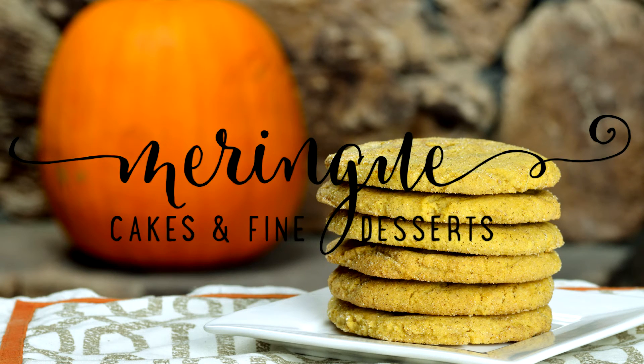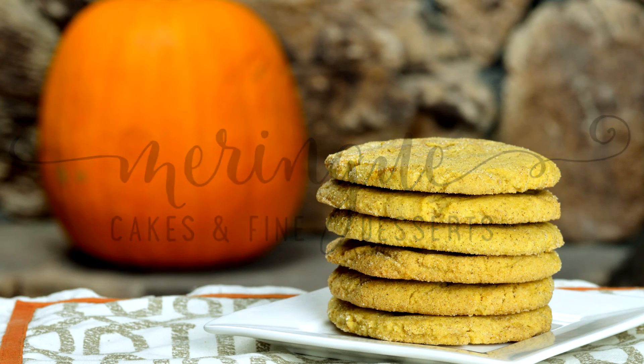This is Jen Barney with Meringue Cakes and Fine Desserts. As always, if you'd like to hear what Brian and I have been up to, please visit our website at www.meringcakes.com. Have an awesome pumpkin season!